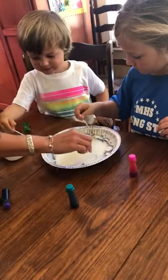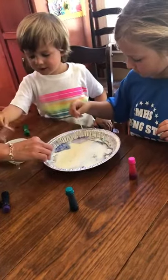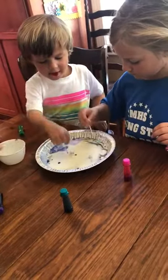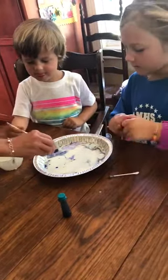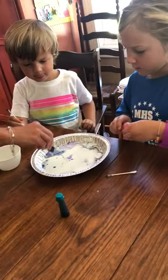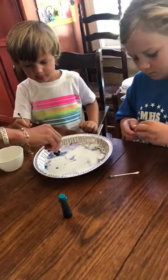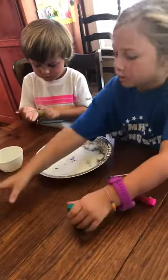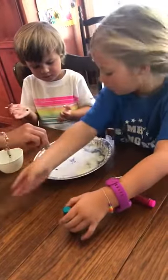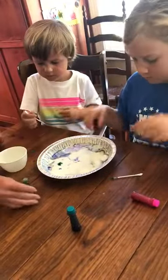The first one worked good, the next one not so much. Put some more. That pink does not work for some reason — it's gel. You probably need a liquid food coloring. Some of this is not working. Let's try the green, let's try the green.